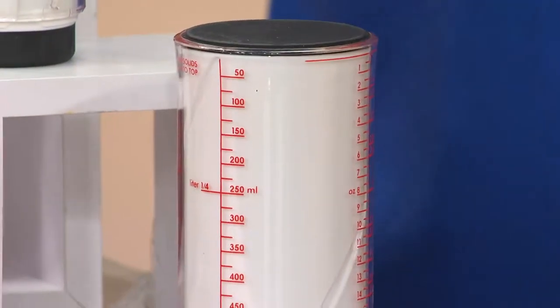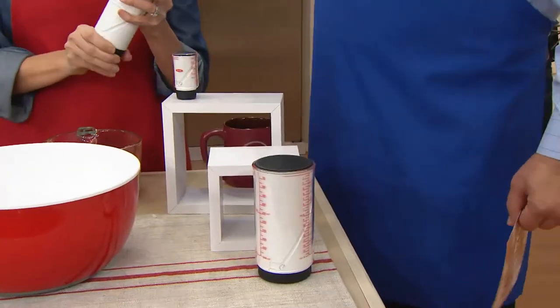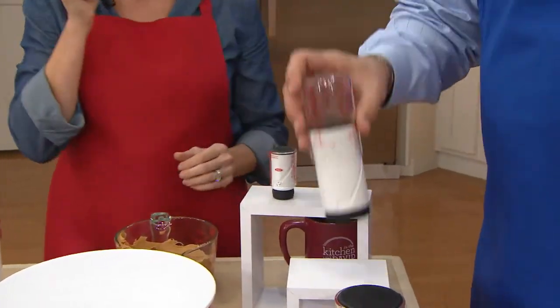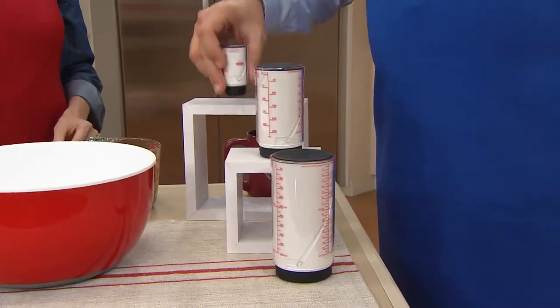This is almost like a little plunger-type device that helps you measure accurately. And you're going to get three in this set: a two cup, a one cup, and a little guy which is a quarter cup. So you get all three of these.